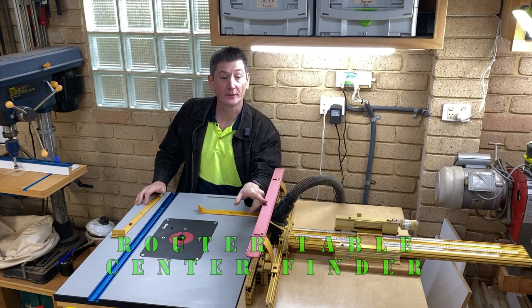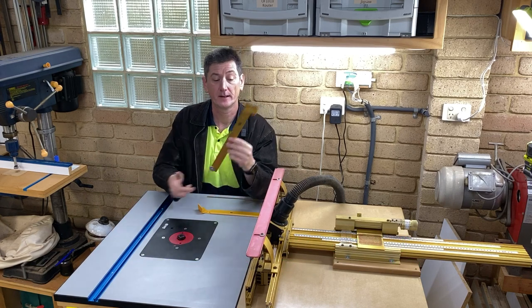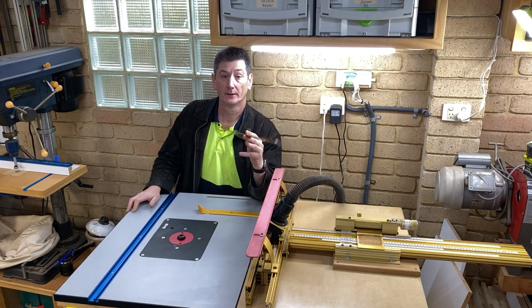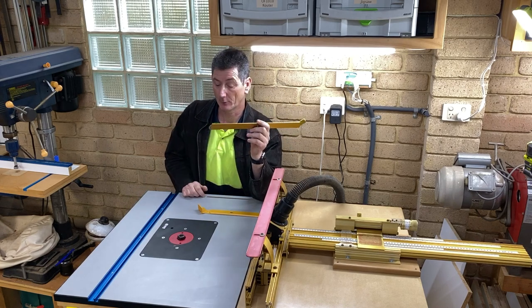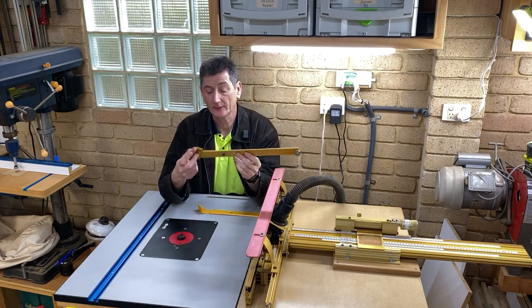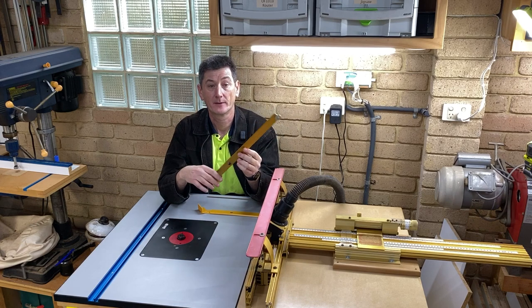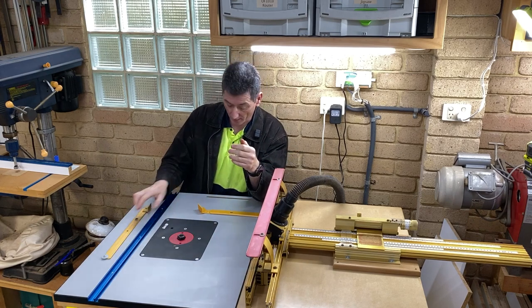I did a video recently where I used the Incra system to make box joints, and in that I showed off the Incra Auto Center — something I use for finding the centre of a piece of wood on the router table. But people were asking me about these, and it turns out these are not made anymore. Incra don't make them, and it doesn't look like anybody else makes them.